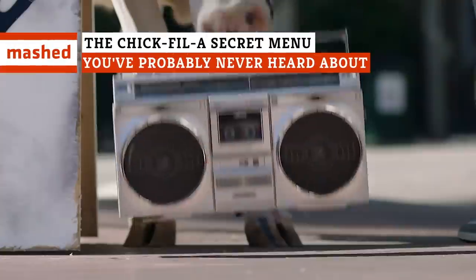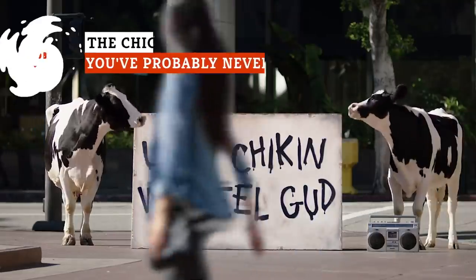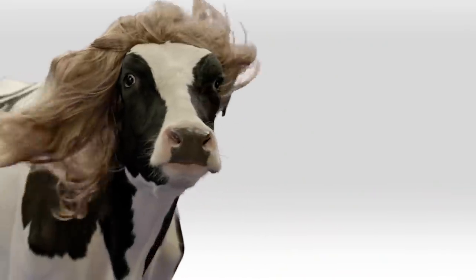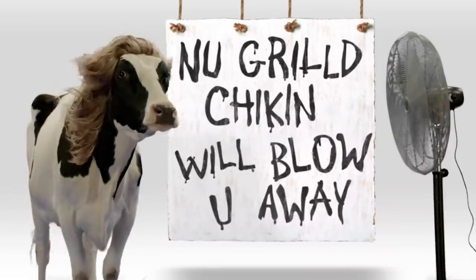Chick-fil-A doesn't advertise its secret menu with the same enthusiasm as some other fast food joints. In fact, they deny that they even have one. But that doesn't mean that you can't hack your way through the menu to your heart's content. Keep watching to discover the possibilities.